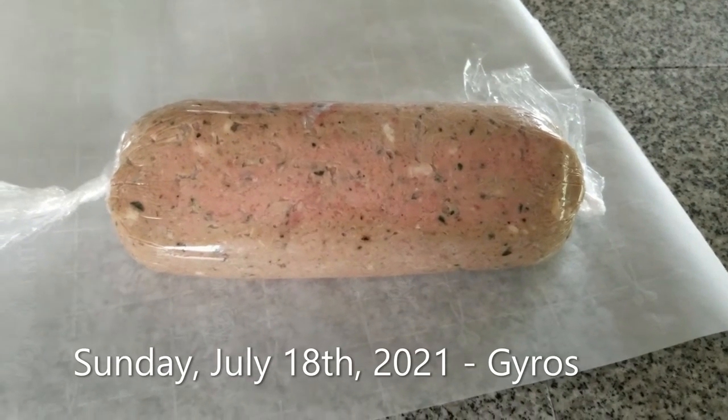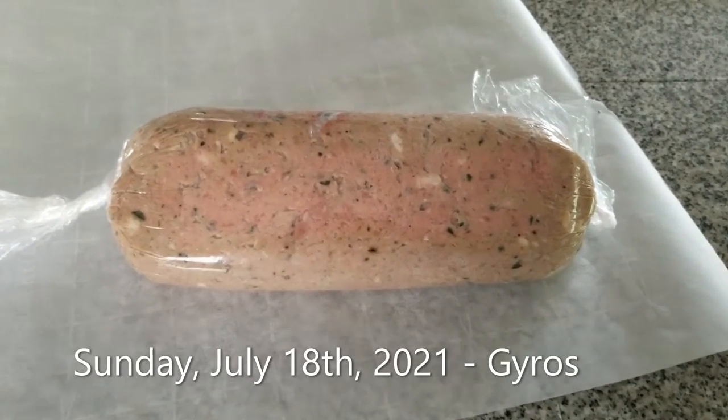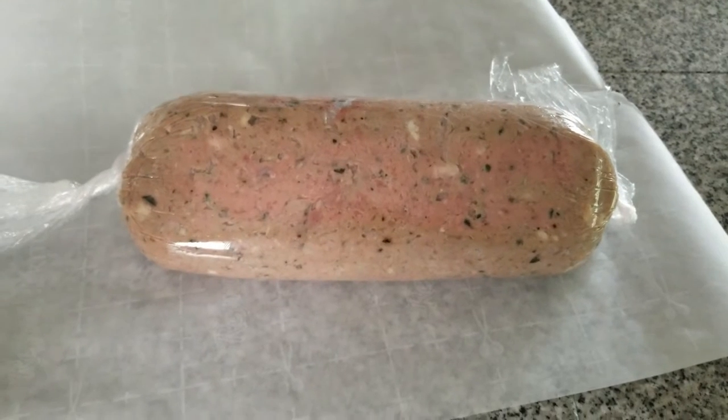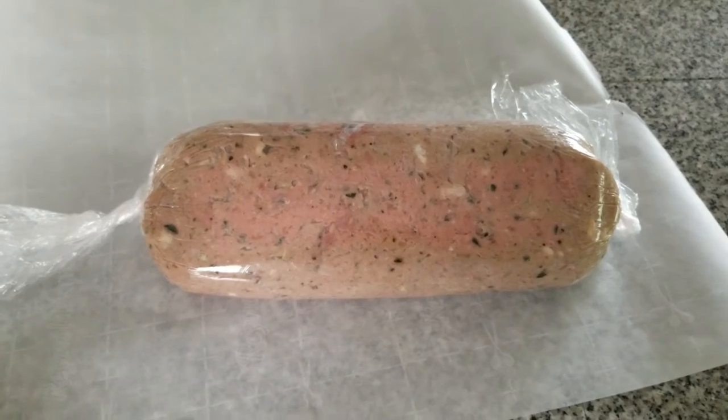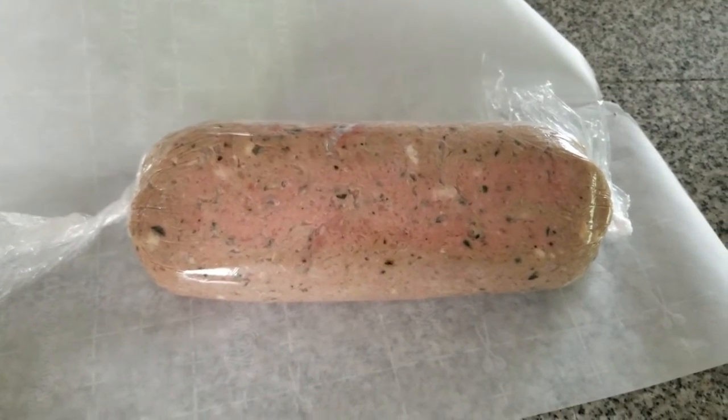Here is our gyro meat loaf. It's made out of ground lamb, garden oregano, onion, garlic, salt, pepper — I don't know what else.